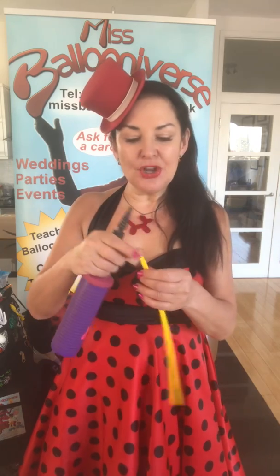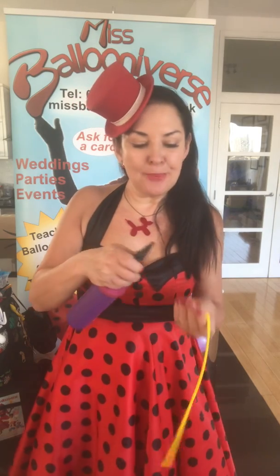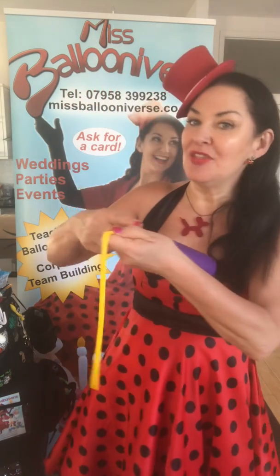Taking this balloon — this is the nozzle, that's the kind of round bit at the end. I'm going to take the nozzle and push it down onto the end of my balloon pump. I'm going to push it quite far down and then hold onto it really firmly. If you don't hold onto it firmly and you start pumping, the balloon will just fly off into the air.